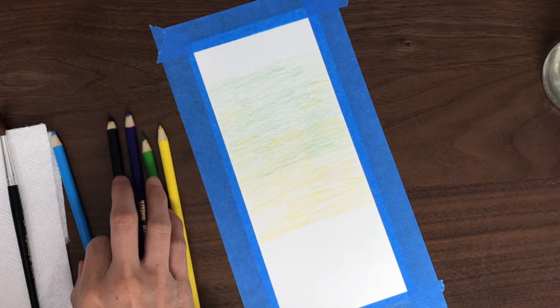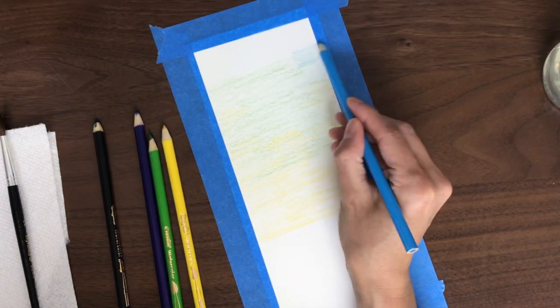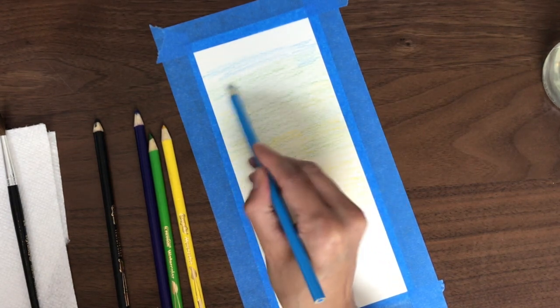But you can also add water on your paper first and then put the colors on top. The colors are much brighter when you do it that way, but the blending may look a little different.